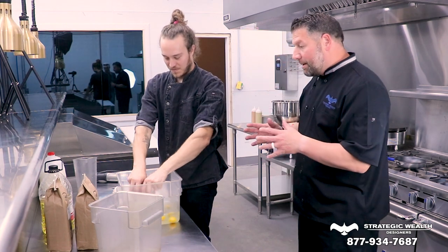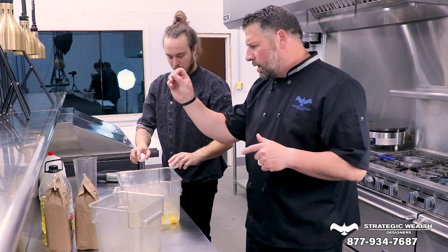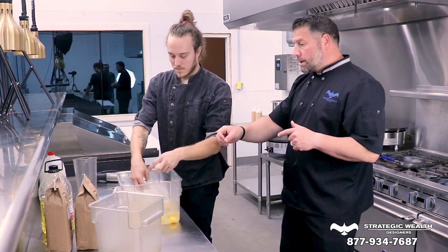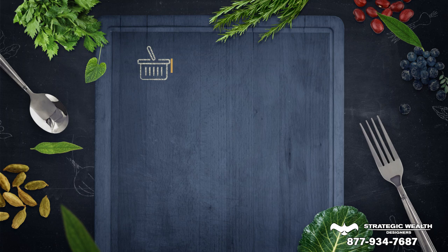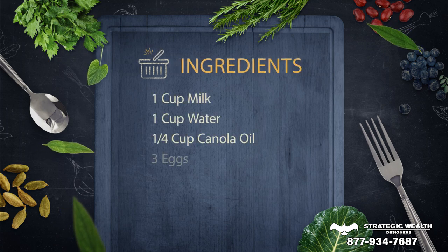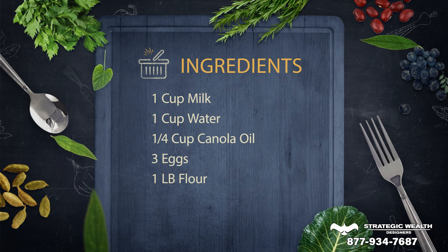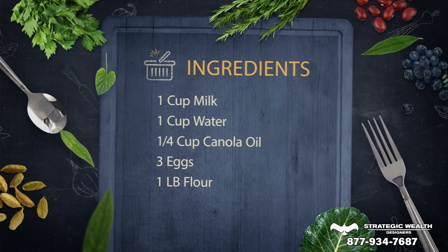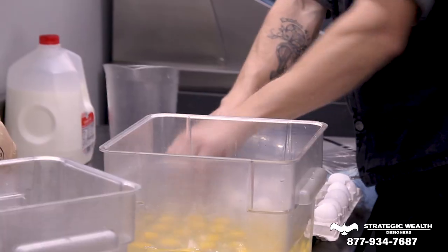Obviously we're making a really big batch here, but I heard you say 10 cups water, 10 cups milk, 2 cups canola oil, and then 10 pounds of flour. So if we dumb that down, we could do 1 cup milk, 1 cup water, about a quarter cup canola oil, 1 pound flour, and 3 eggs. I think that math works. Yeah, somewhere in that ballpark — that'll work.